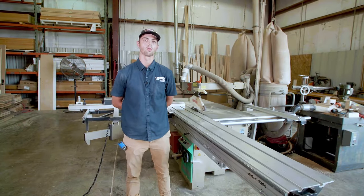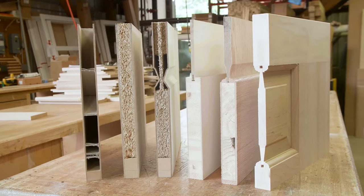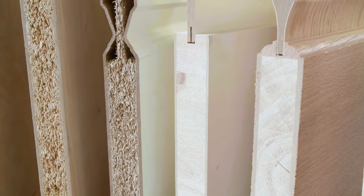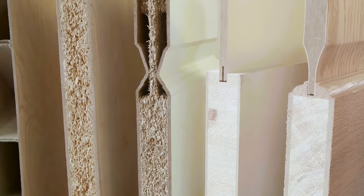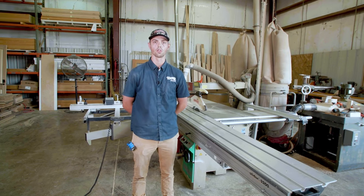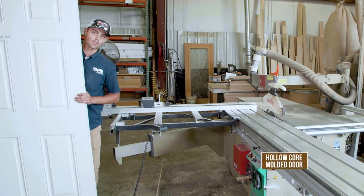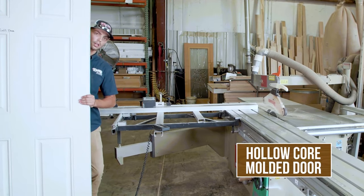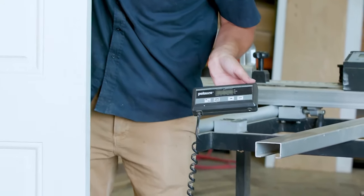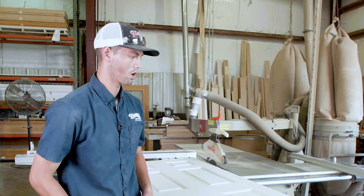My name is Ben Baird. We're out here at Baird Brothers Sawmill today in Canfield, Ohio. We're going to cut into some doors and show you entry-level doors all the way up to some higher-end doors. We'll start with the hollow core door — that's more of an entry-level, lower-end door — and cut into it to show you the benefits and disadvantages. We'll put these on a scale first: this door weighs roughly about 26 to 27 pounds.